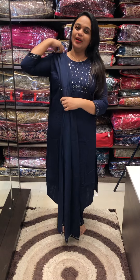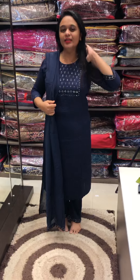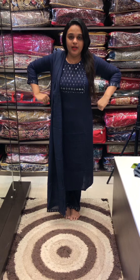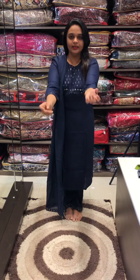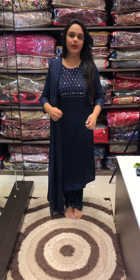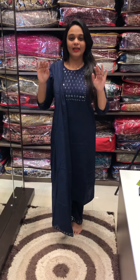The price is for a top-bottom set. We have a budget range, ready-to-wear, value for money. The large ones are very nice. It is a very nice shape. The pin-tuck is very nice. It is a very nice shape. It is a very nice blue color.